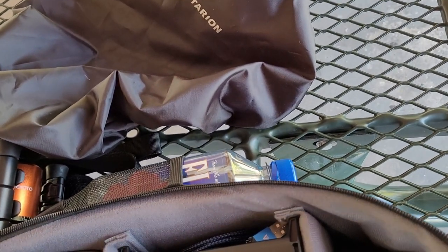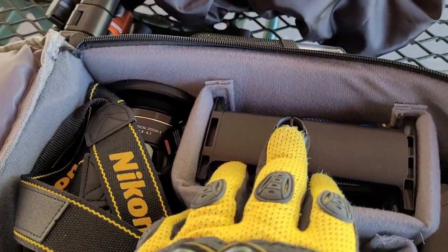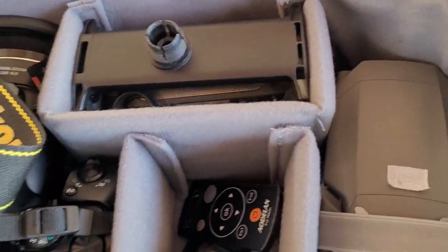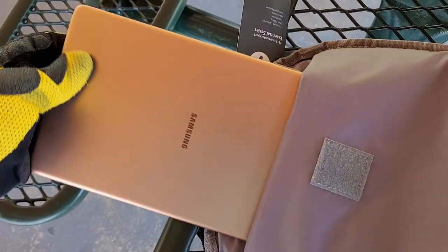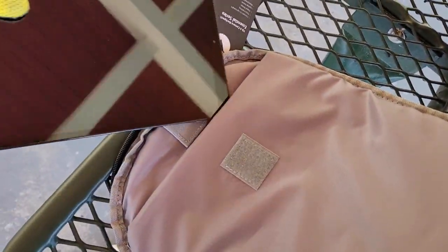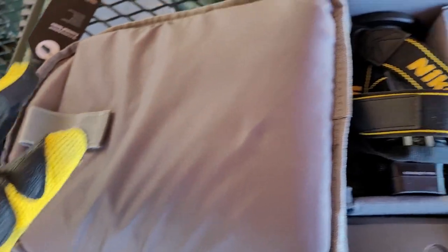These accessories include the mount or bracket for holding my tablet, which allows me to see what the drone is seeing. Inside the flap there's a pocket where I can keep my tablet — I really like that feature about this backpack.